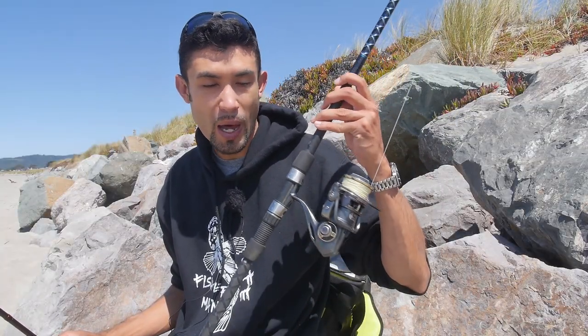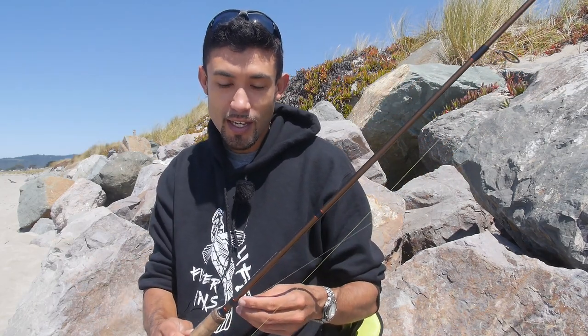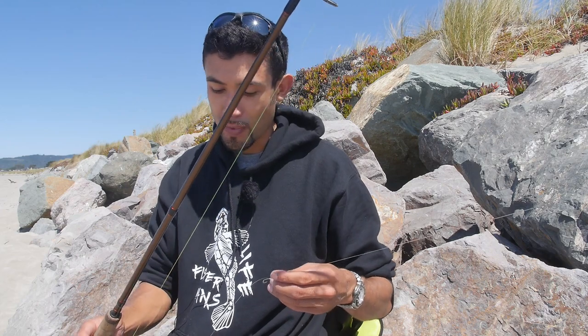Instead of my eight-foot Power Stick by Offshore Angler, today I'm using my eight-foot-six Akuma SST rod — a salmon steelhead trout rod. You'll often find people using steelhead rods for perch because you can fish light tackle with them. The perch don't get too big, but it's a hell of a fight, and it's really fun to catch perch with this type of rod.